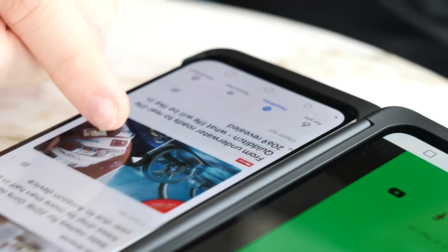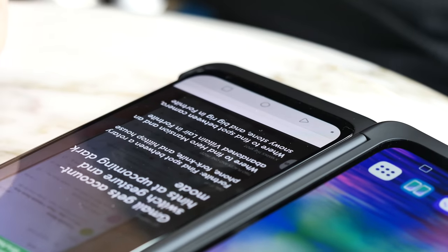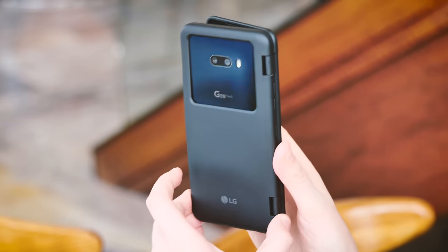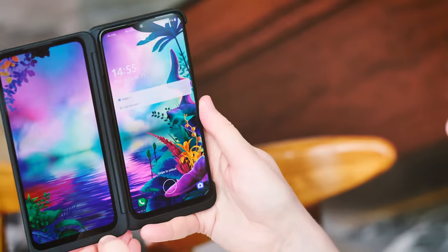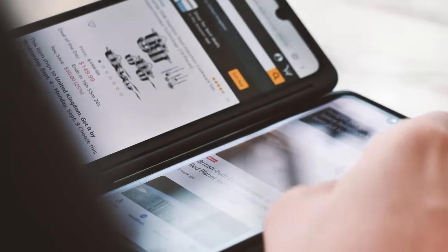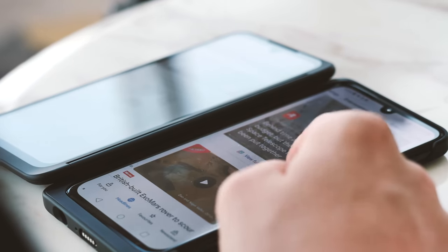Plugging the G8X into the dual screen turns this otherwise rather dull phone into something pretty unique. The multitasking opportunities for a clamshell device with twice the screen real estate as a regular phone are interesting to say the least. And since LG is using Android's built-in multi-display APIs, in theory you shouldn't run into any major app compatibility problems. That said, it definitely takes some time to wrap your head around what is effectively using two phones joined at the hip.